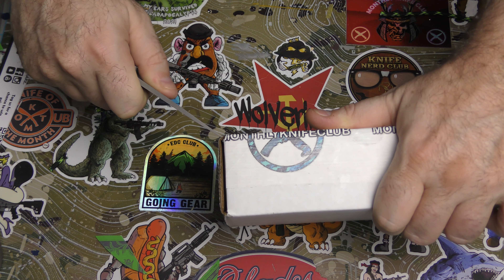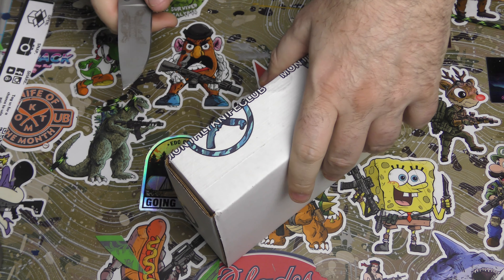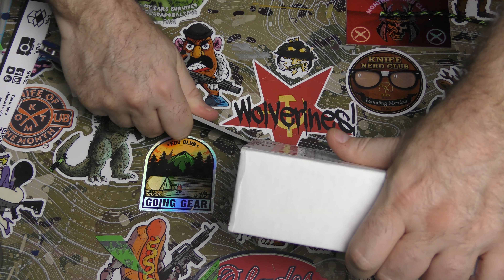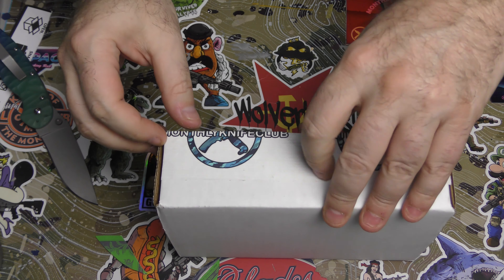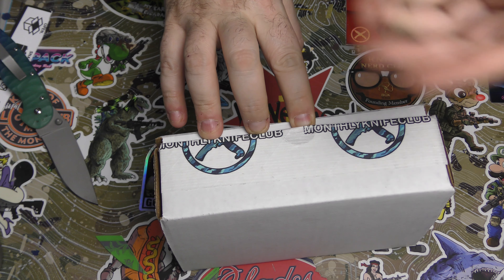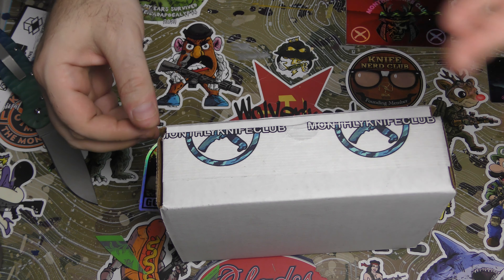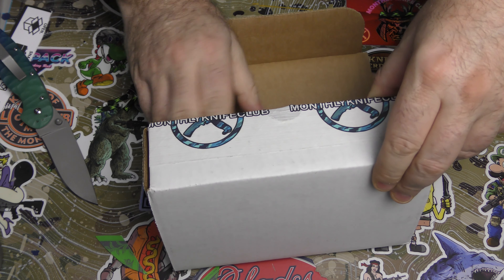I will remind you guys that I always put a link to Monthly Knife Club in case you want to check out all of the cool stuff that they have. I love Monthly Knife Club and I think you should love it too. I think it's one of the best knife subscription places around - they have so much to choose from. This is the tier two name brand because that's basically all we have left, so let's see what it is.